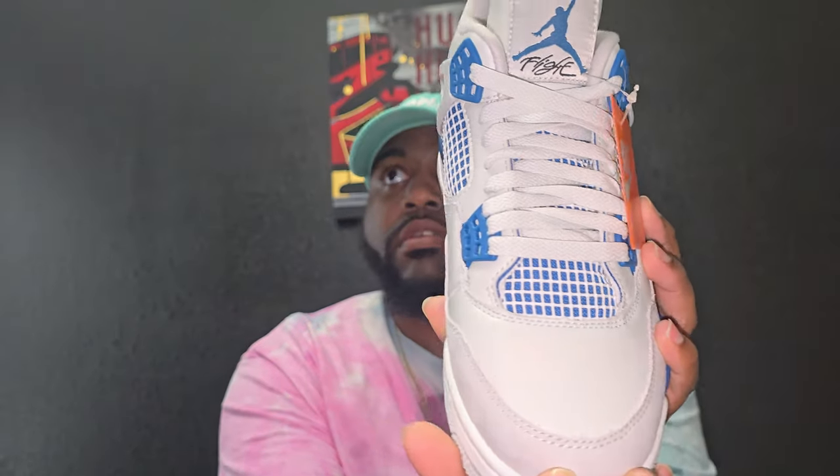Right off the bat, this is going to be a big thing. It has the widow's peak, which apparently is normal on the 1980s pair or early 2000s also. Comes with paper inside.